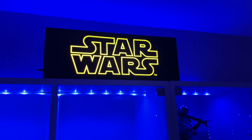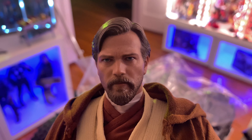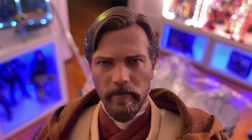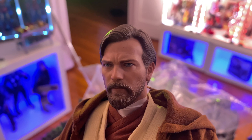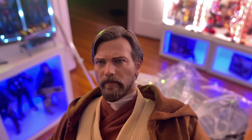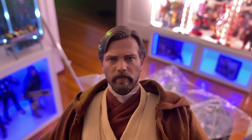Hi guys, welcome back! Here we go, another opening. Today we're going to open Star Wars Episode 3 Obi-Wan Kenobi Deluxe Edition. Let's open them up, get them out of the box. Wow, look at this guy — Obi-Wan. I read online that people were complaining about the figure not looking like the actor, but I honestly find it an identical resemblance.